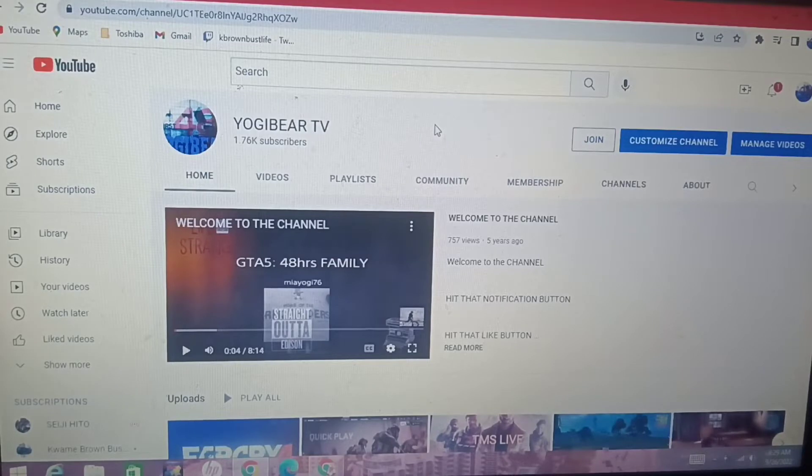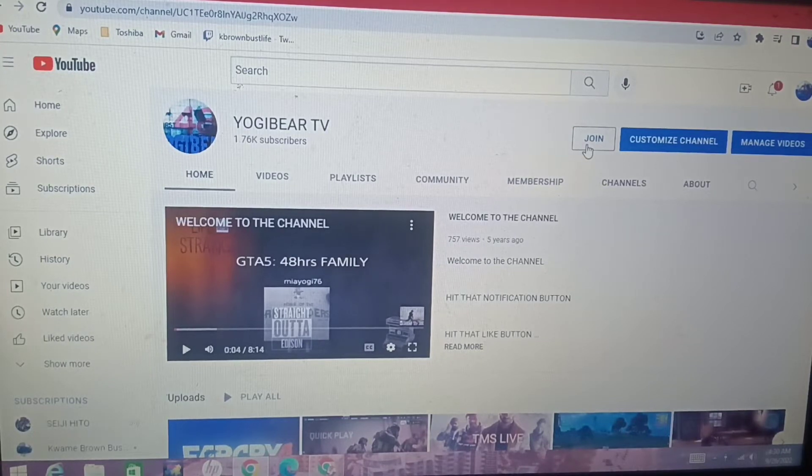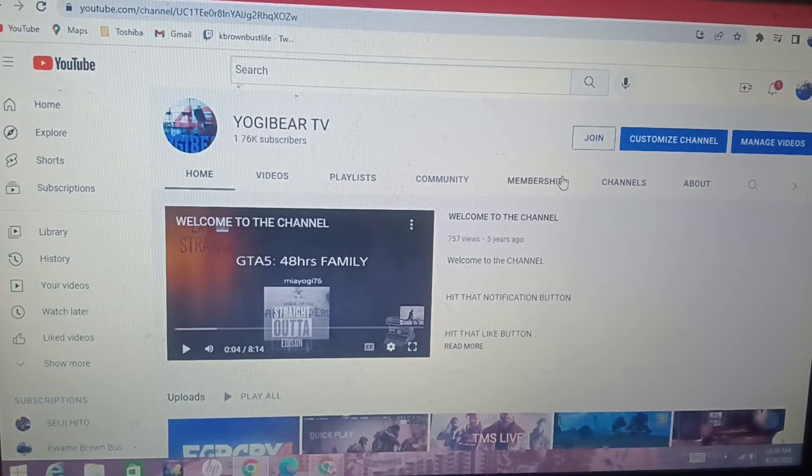Before we go, y'all make sure y'all go check out my channel, Yogi Bell TV. Y'all make sure y'all go over there, check that channel out, go over there and hit that subscribe button. Turn on the notification bell. If you want to be a part of the 48 hour family, make sure you hit this join button — the join button gives you a little perks that are going to be upgraded sooner or later, so make sure y'all join. And hit that subscribe button — y'all get some game plays and stuff like that, little extra videos.